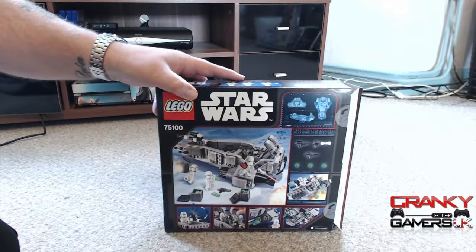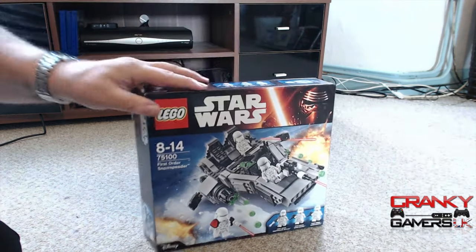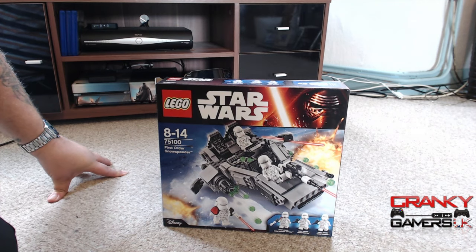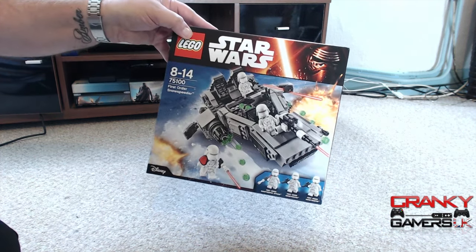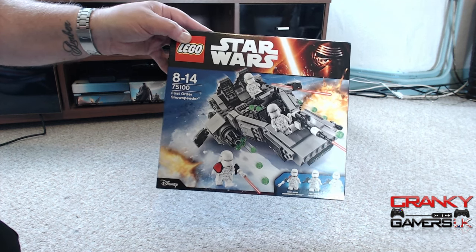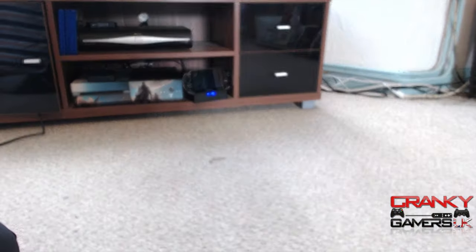As a lot of you always ask me — is it good enough for the children? It's a bit technical; younger kids might need a little bit of help. The age group is 8 to 14, so the younger ones would need some help. But there we have it — the first kit this month is the First Order Snow Speeder, a nice new model that I'm quite impressed with and the build was pretty cool as well.